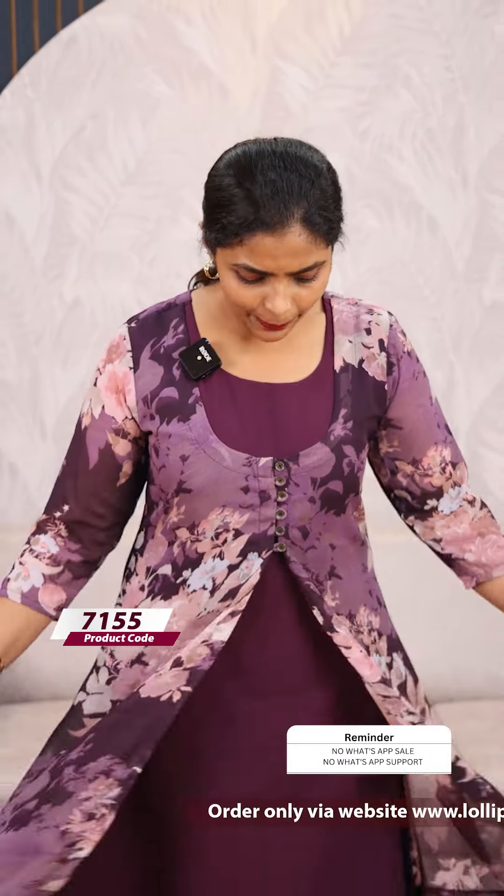Next, we have a beautiful lavender purple shade. It is a very beautiful color and shade. The price is $949, ready to dispatch.